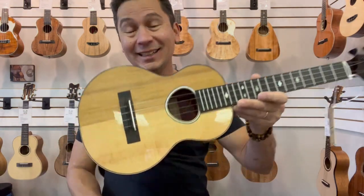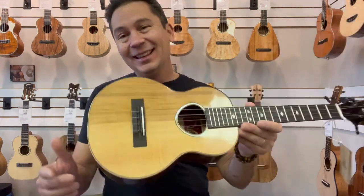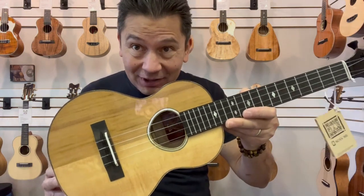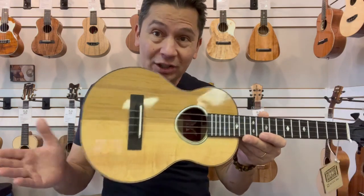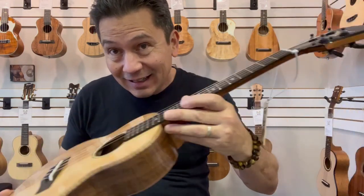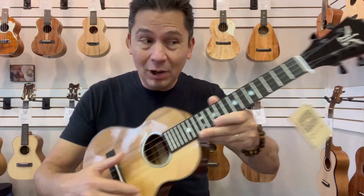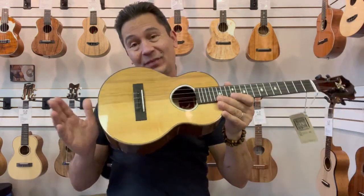Aloha, everyone. Wow is all I can say about these guys here. This is the latest batch of Koaloha Red Label custom tenors. For those who don't know, the Red Labels are Koaloha's custom shop. They're made by the finest luthiers using the finest woods. They have a slightly different bracing structure than the regular Koaloha's and they are amazing.